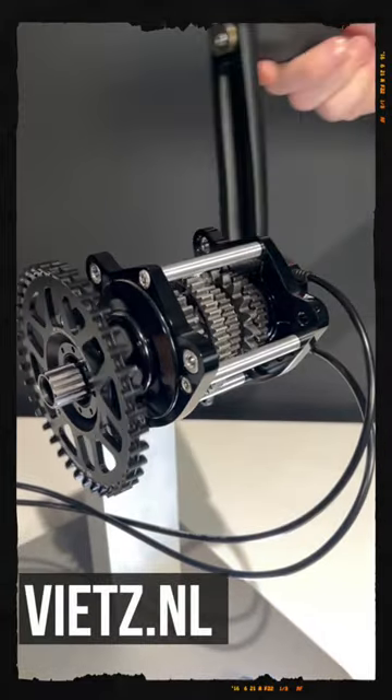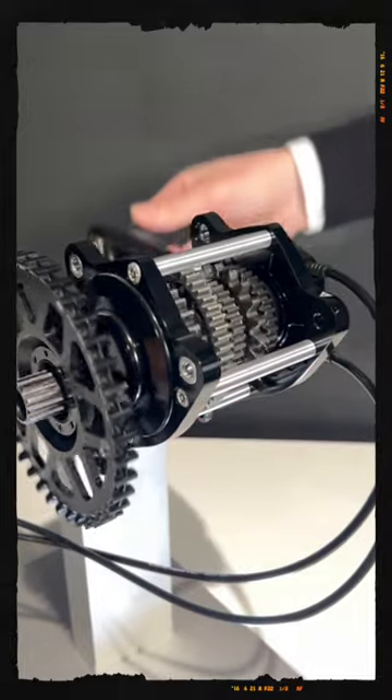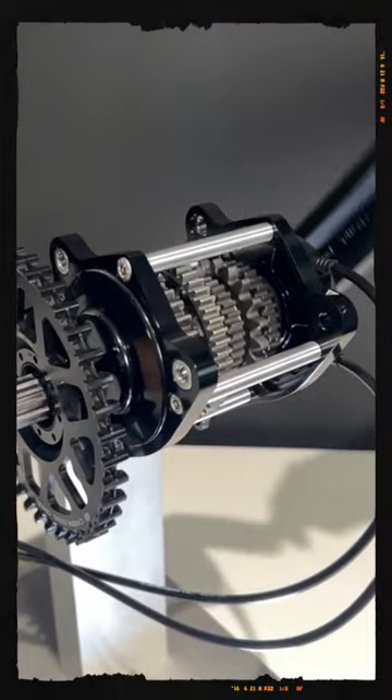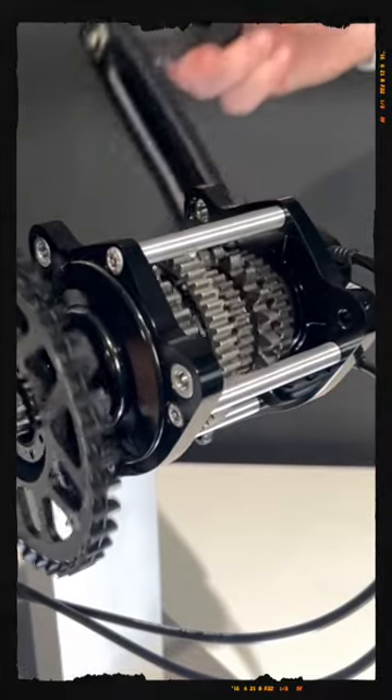In the Netherlands, fiets.nl — they help me every time I am there. And look at this slow-motion footage of all those gears rotating, and the clunk — that's me shifting.